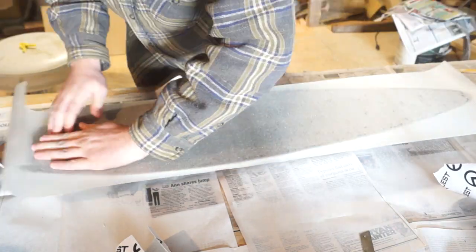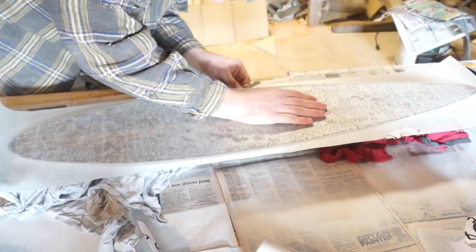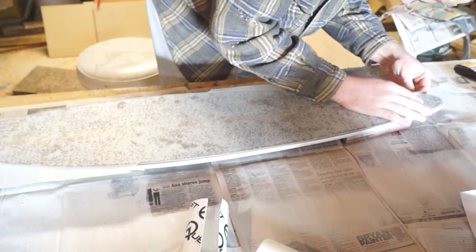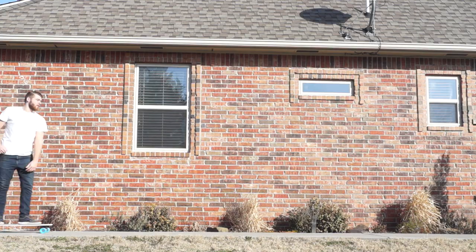There are people that are way better at putting on grip tape than I am, but essentially you just put it on, run a screwdriver around the edge so that it has good contact, and then trim it off with a razor blade. My edge was not perfect, and yours probably won't be either if you don't do this very often. But once I was done, all I had to do was install the trucks and wheels, and it was done.